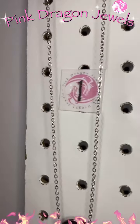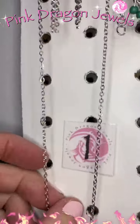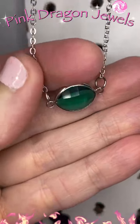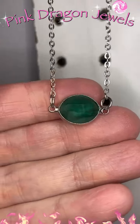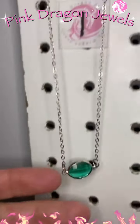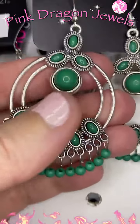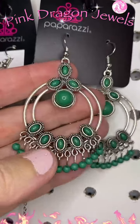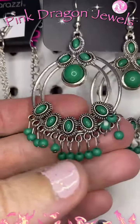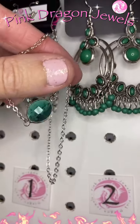Number one we've got a short necklace, little waterfall earrings, and this beautiful green faceted bead. You can see it's clear all the way through. Number two I paired with it some opaque bead earrings. This green is so cute — one's translucent, one's opaque.